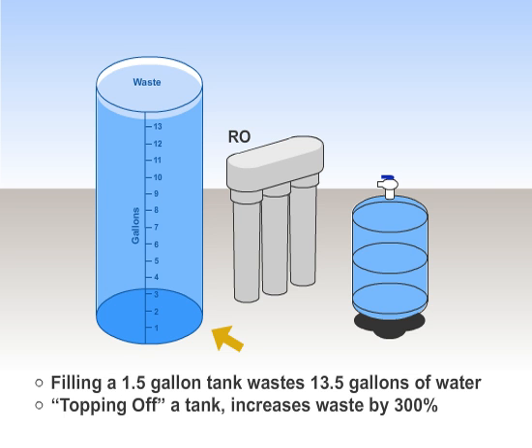Simply stated, when an RO fills an empty 1.5 gallon tank, it wastes only 13.5 gallons of tap water. But when you draw water continuously throughout the day from a full tank, the RO will waste 300% more water to top off its tank after each use.